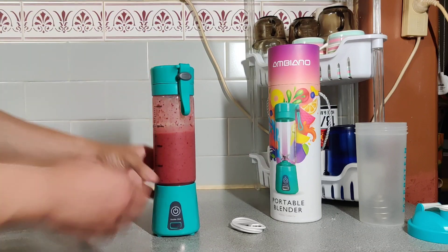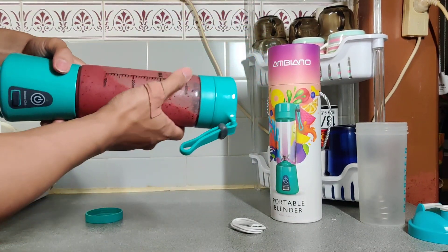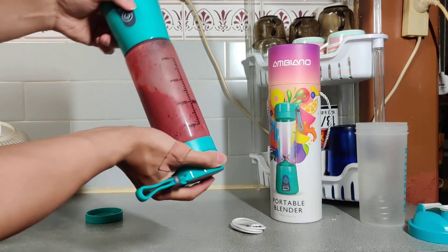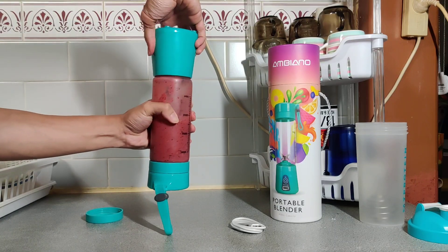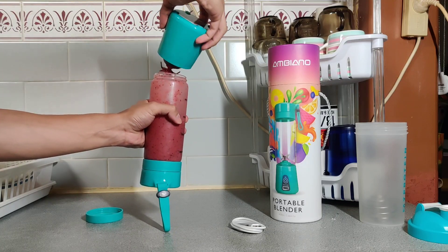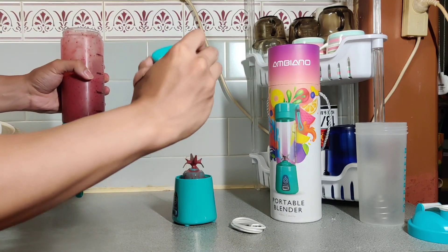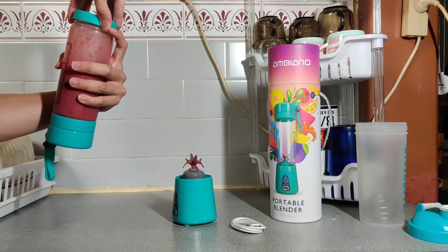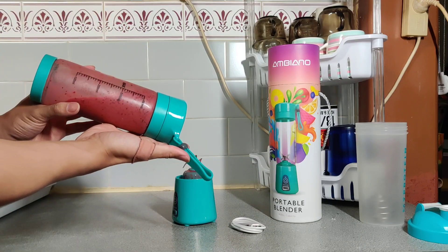Just press the button to stop whenever you wish. The cool thing about this bottle is it also acts as a portable bottle. All you need to do is make sure the lid's tight, tip this upside down, and open this up. And this is when the stopper comes in handy — pop that on and there's your new drink bottle, just like that.